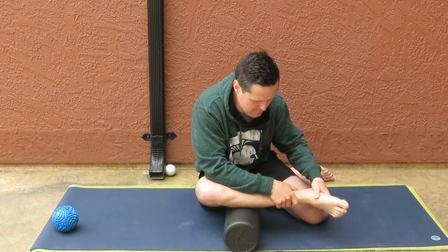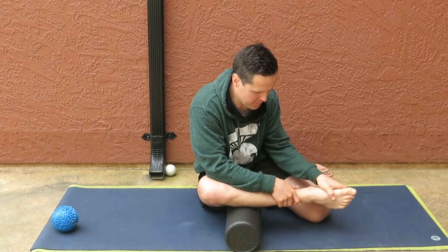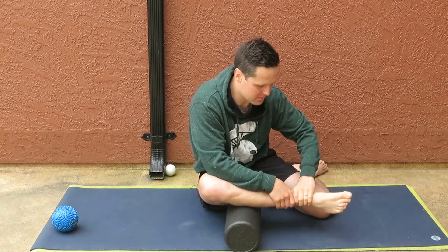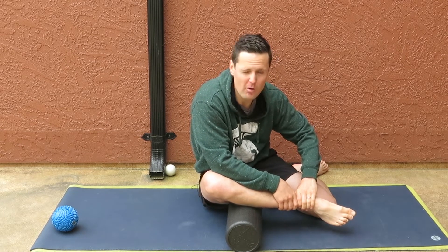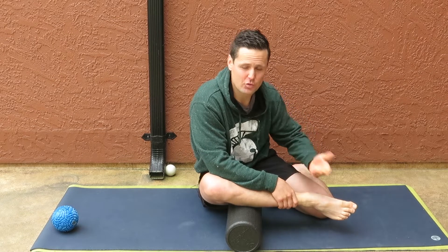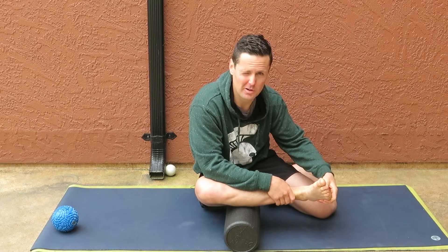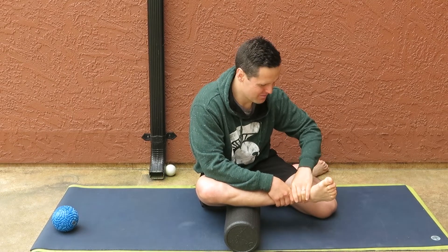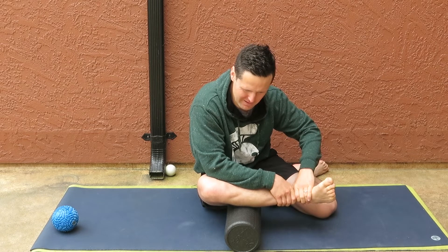The muscle action for fibularis longus is plantar flexion — it points the toe and turns the sole of the foot outward. So I'm going to contract on the in-breath: point my toe, try to turn my foot outward. Then stretch on the out-breath: pull my toes up and turn my sole inward. Breathe in, contract — point the toe down and out. Breathe out, stretch it — pull it up and in.